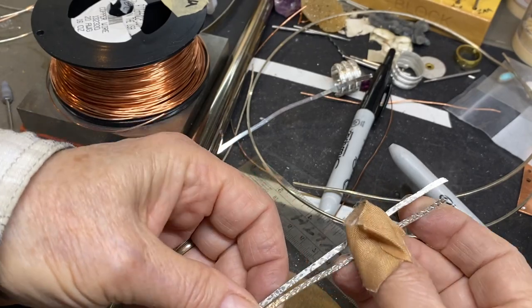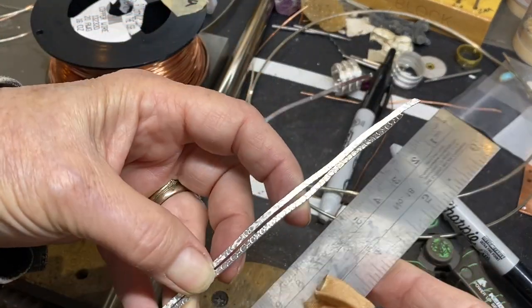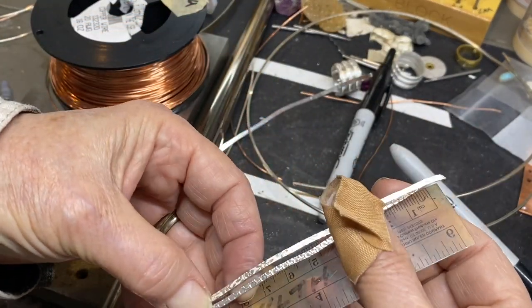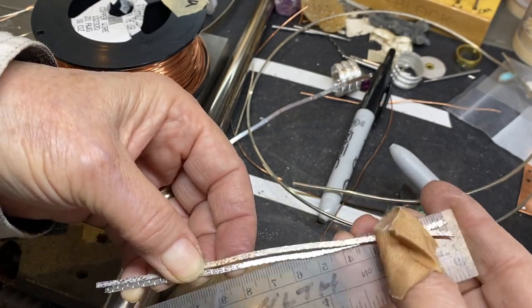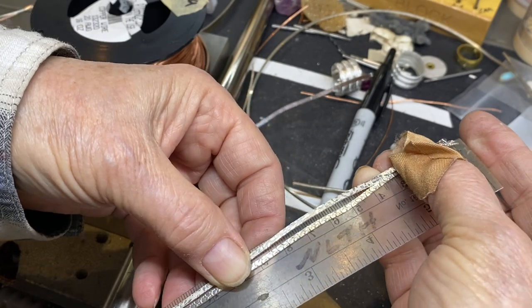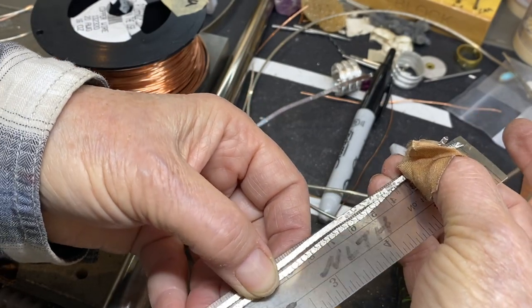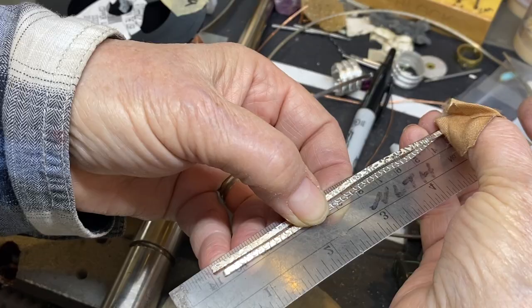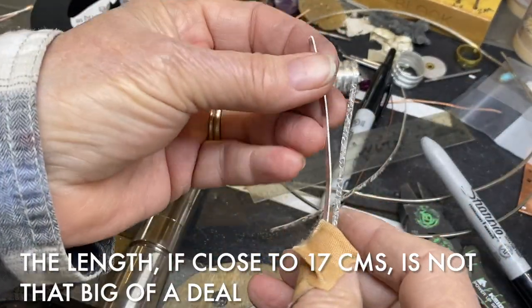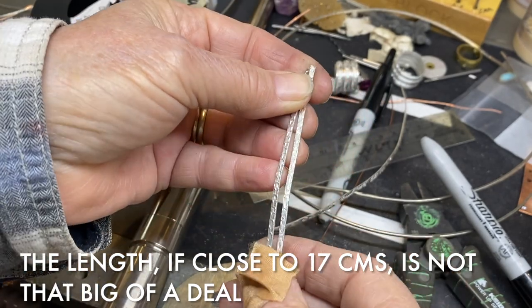Once you get your wire back from the mill, you want to give it an eyeball on length for future reference. Because if this one you make isn't long enough, you can always make the original square wire at 12 or 14 or whatever. This nets out to about 14 centimeters. It's not a big deal — as long as you have enough to give it a good wrap.